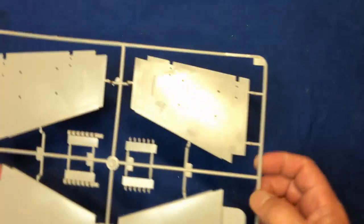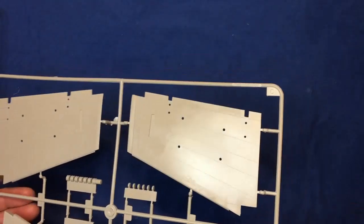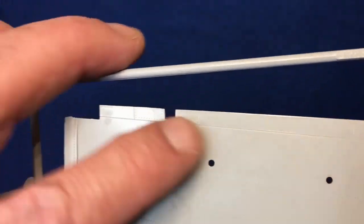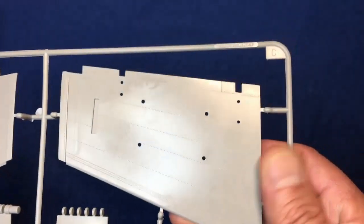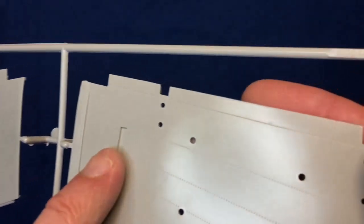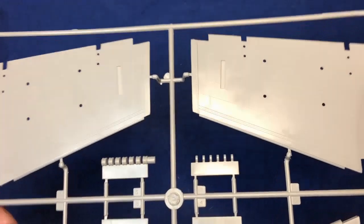Here we've got our main wing parts. Now, when people tell you mold release is a thing of the past and no one ever uses it — here's the proof. There's your proof: it's on there and I'm wiping it off with my finger. That is oil. So when people tell you there's no such thing, you show them this video. I know people say nobody ever uses mold release in this day and age — well, there you go. They do.